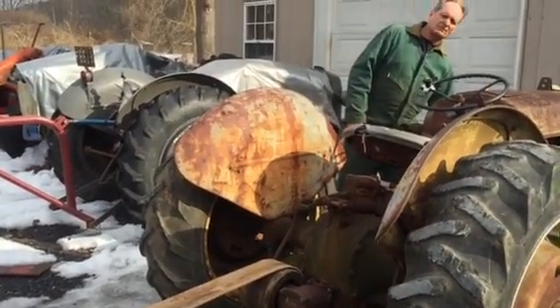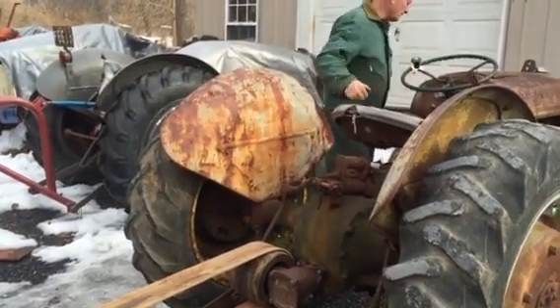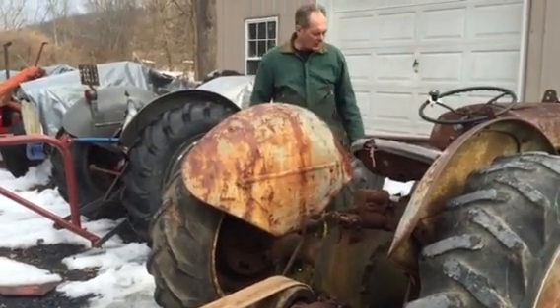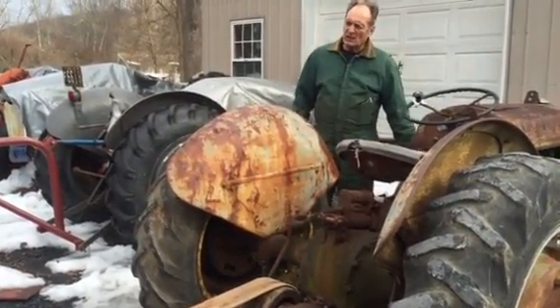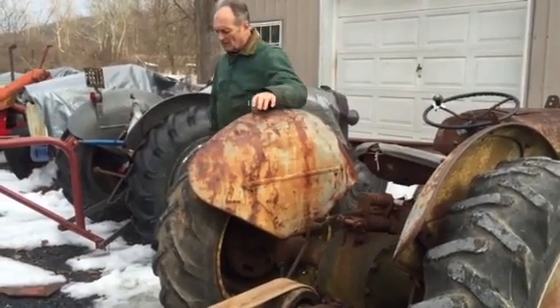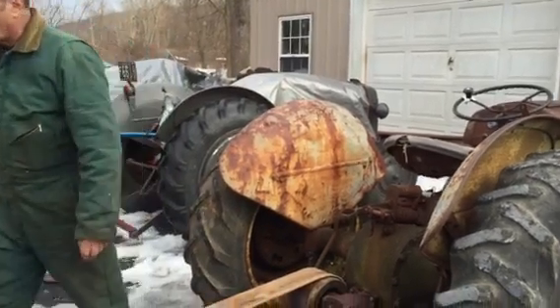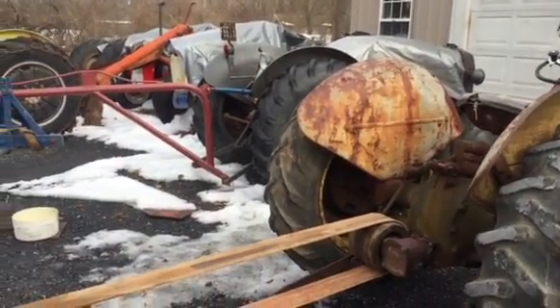The gas is on. Gas is up. I engage the higher speed on the Sherman — this has a Sherman step-up in it — so I engage the higher speed.